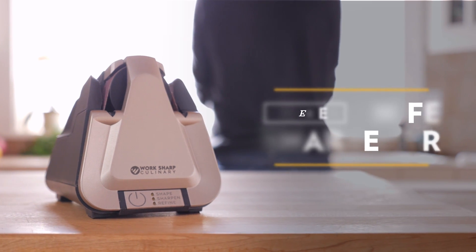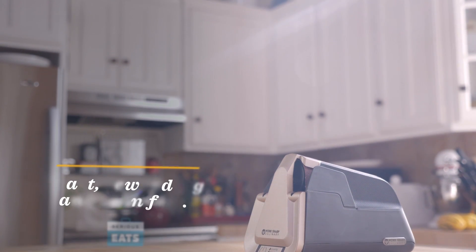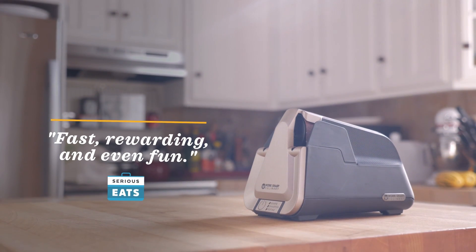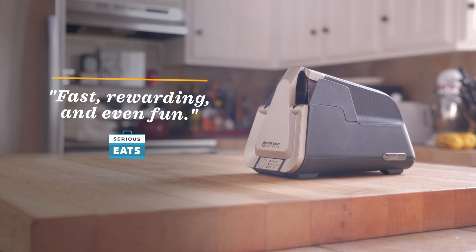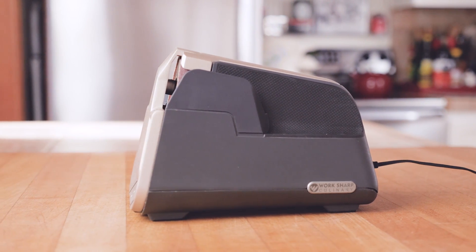The E5 knife sharpener is simple and easy to use, allowing anyone to sharpen their knives. Made by WorkSharp Culinary, it features programmed sharpening cycles to shape, sharpen, or just touch up your knife with the press of a button.